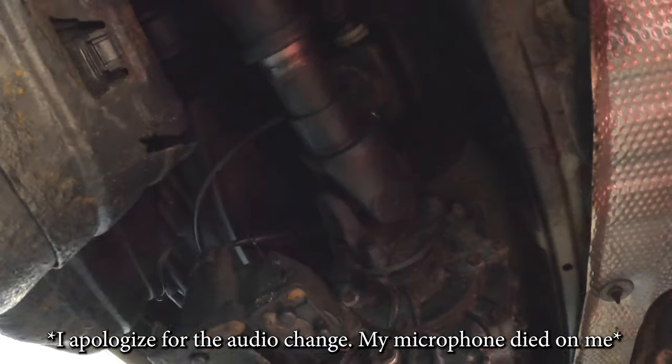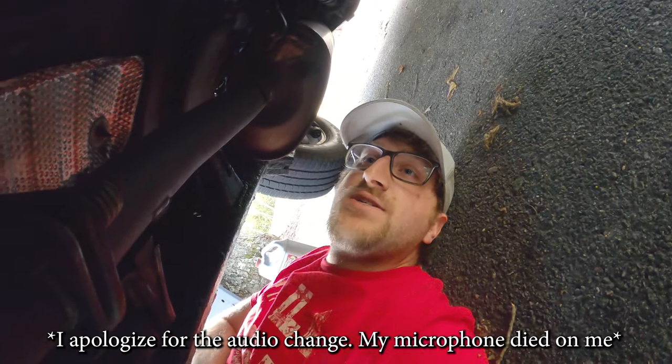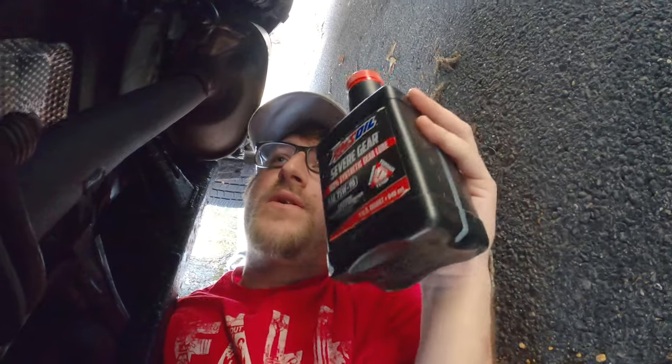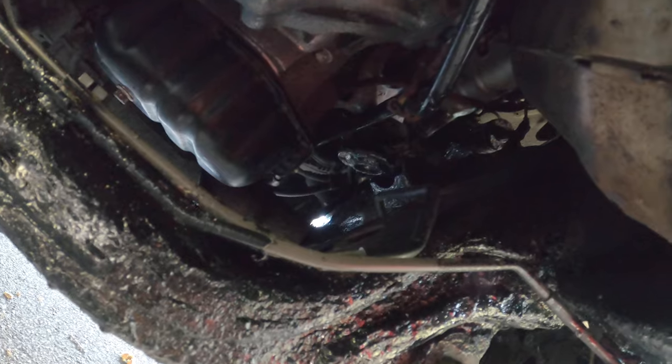Knock on wood, it hasn't failed yet. I also serviced all the U-joints and then changed all the gear oil — Amsoil Severe Gear 75W90. Read some good reviews on it and wanted to be safe in case we'd be towing. These transmission lines here run from the tranny to the radiator to keep the transmission cool under load — they had rotted out pretty bad and were leaking transmission fluid.